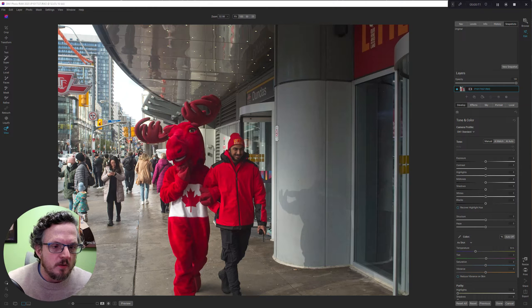Yesterday I went downtown to meet a friend for photography, but he ended up not being able to make it at the last minute. So I did a short walk by myself, and I was sitting across the street shooting something, and then I saw this Canadian moose walking across the street.